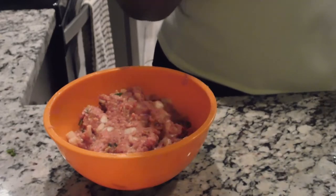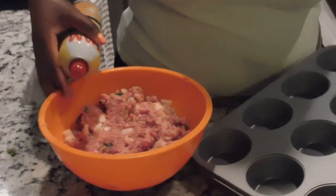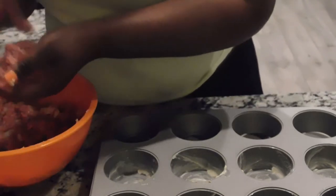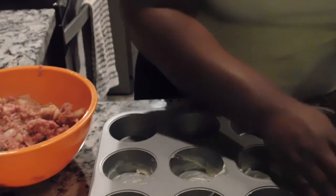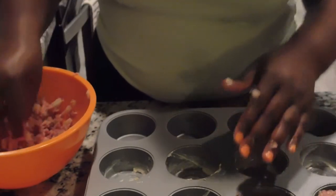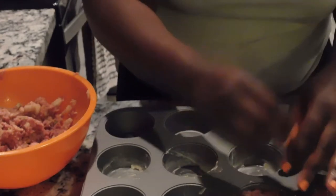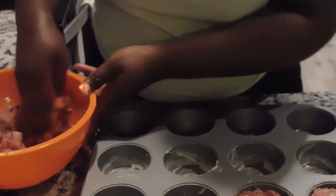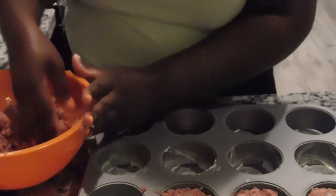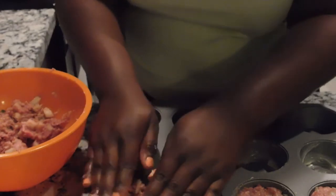We're going to grease our pan — I'm just using spray, but if you don't have spray you can grease it with butter. There was no more spray left so I just went ahead and buttered mine. I'm going to take a small amount and fill them up to the top with the meat. Portion them carefully so you don't get to the end and have one only a quarter of the way full.